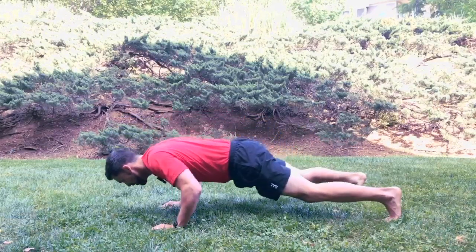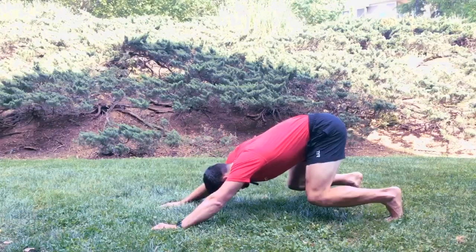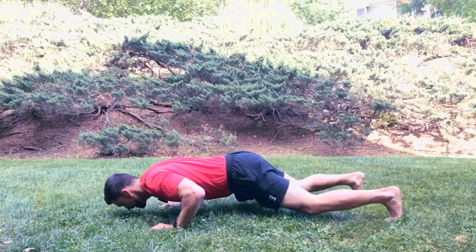If you want to take it to the next level: you're lowering down, knees get close to the ground but you don't touch, and press back. Coming back up, lowering down — knees don't actually touch — pressing back.